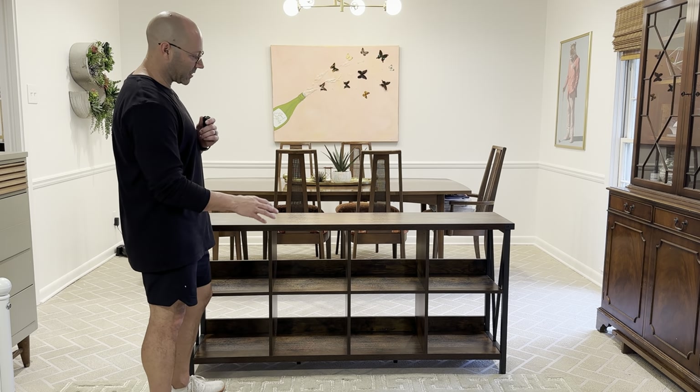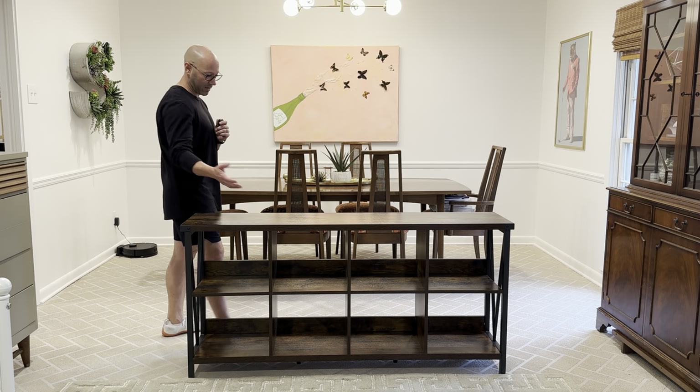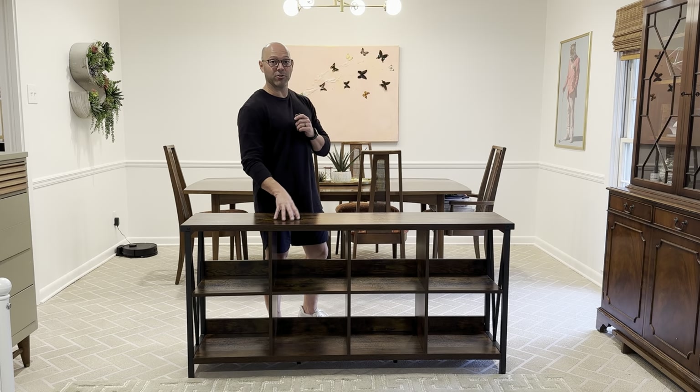It was really simple to put together — about 20 minutes. That's one of the fastest times I've had putting together a piece of furniture, and it's going to be a great showpiece for my living room.